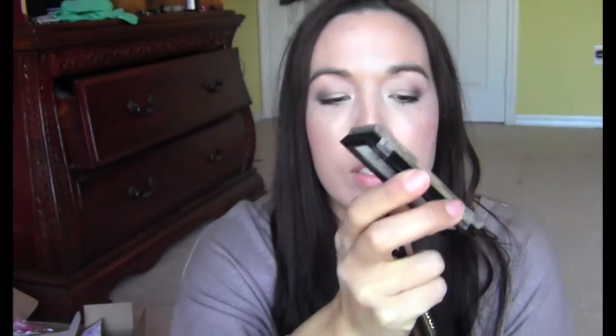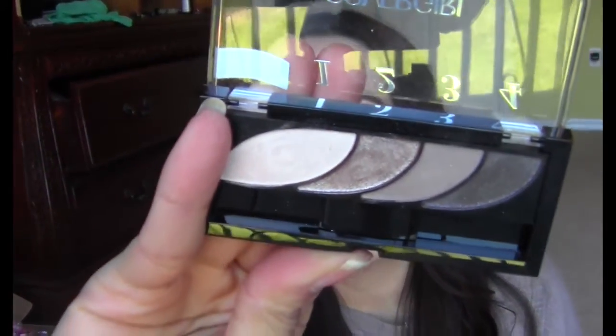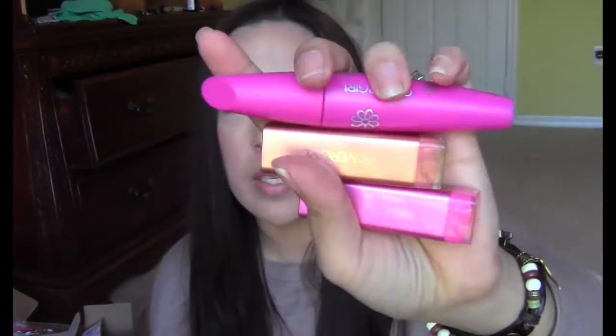I got my Expo TV CoverGirl box in — I've already opened it and used everything. That's actually what I'm wearing on my face today. Everything except for my foundation is from this box: the eyeshadow palette, these little eyebrow and eyeliner pens — I don't know what they are but they're cool. I have an Expo TV review coming up. These shadows are pretty amazing — they look really nice, wear well, and last throughout the whole day. CoverGirl does very well.